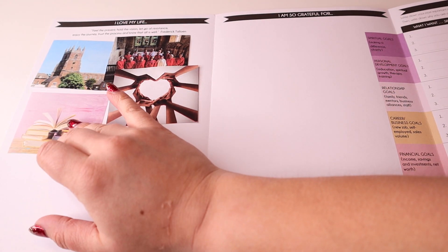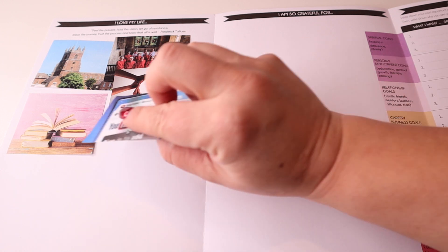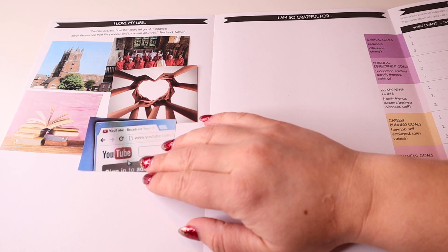Then we have personal development goals. I've got some education in here — I'm going to try and read a book a week next year. We'll see how that pans out! I definitely do need to read a lot more, and also watch a lot more YouTube videos. Not only does that help with my own education, but it also helps me to improve the videos that I put out for you guys too.